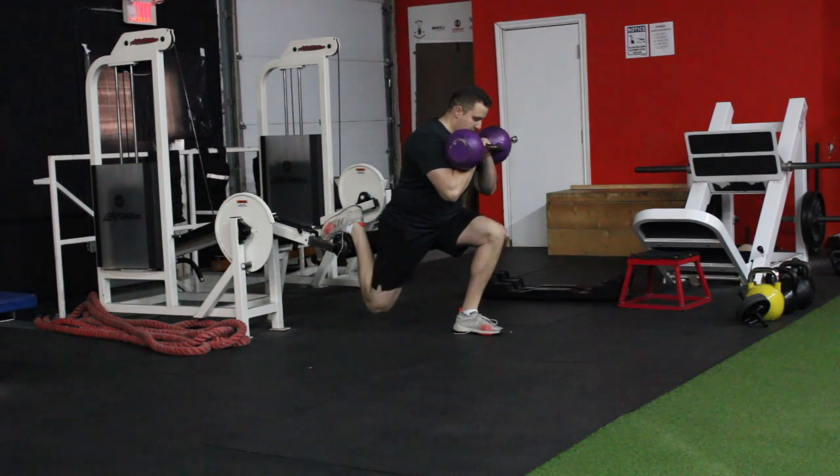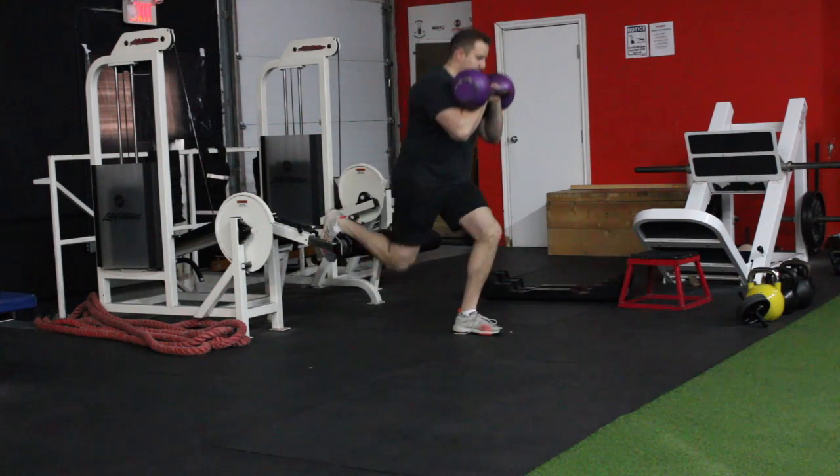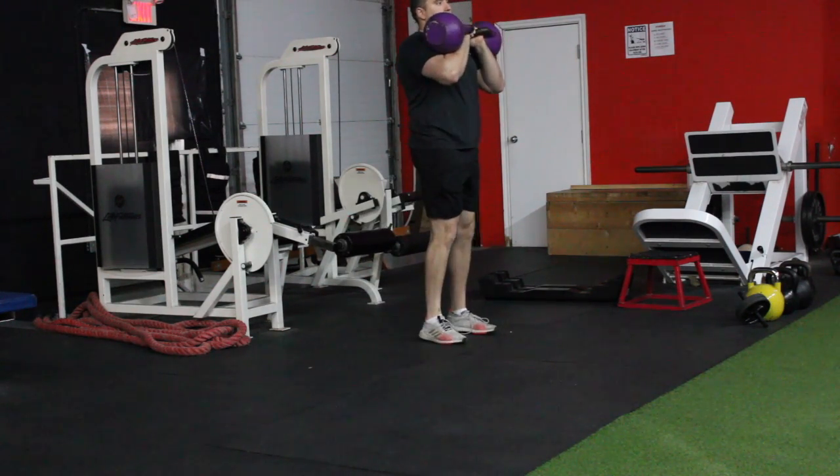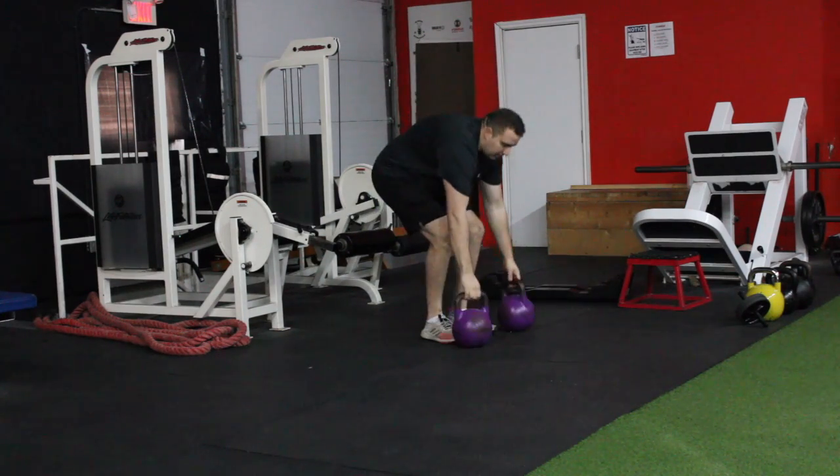Come down with control. Power up. Keep letting you go. Down with control. And power up. And then when you step up, just plop down and then down to the ground.